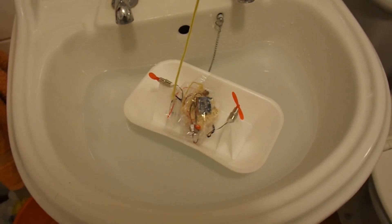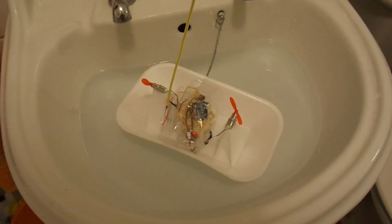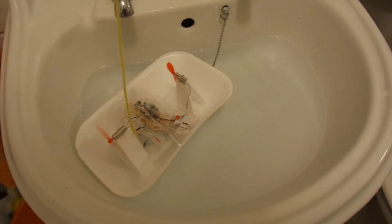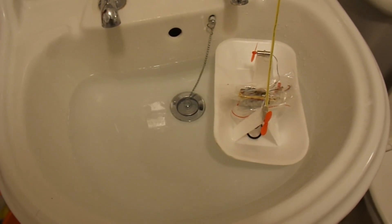This is just the very basic test. We're in my bathroom sink. We'll try forwards and backwards — looks happy with that. Left and right.